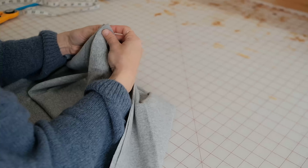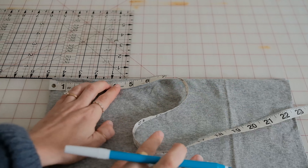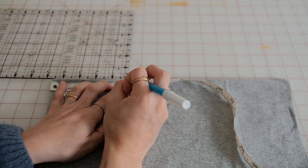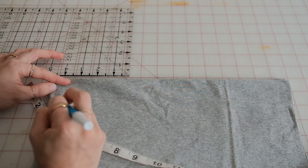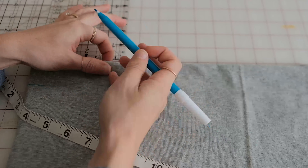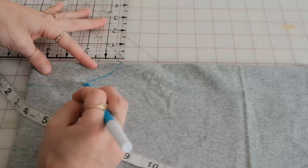Fold the large rectangle in half and then fold in half again. Measure across four and a half inches from the center and make a mark with a water soluble pin. Make a mark one inch down from the center fold and connect these two marks by drawing a curved line — that will become your neck opening. If you prefer, you could fold a shirt you have in half and trace it for the neckline.